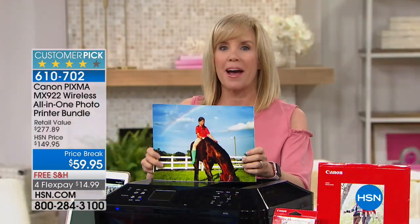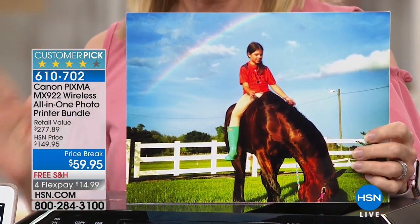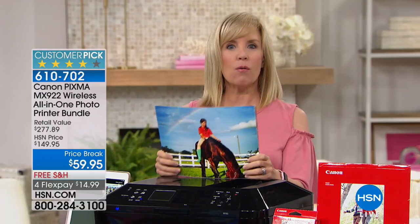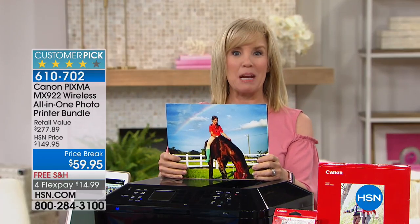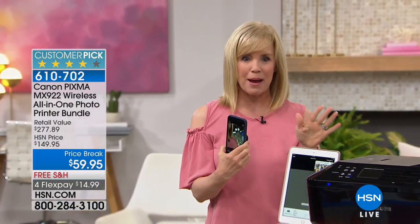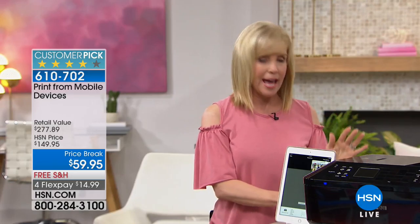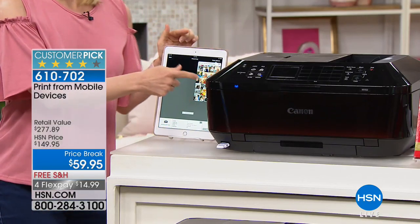I took this photo on my iPhone — look at the quality. I blew it up and you can see the rainbow and the pretty colors right here. It has all the Wi-Fi features. It looks like a professional shot, from a phone! Our phones are so good now we need a printer that keeps up. Let me show you all the Wi-Fi features from your phone or tablet — it doesn't matter if you have Apple or Android, you can print wirelessly from anywhere in your house.